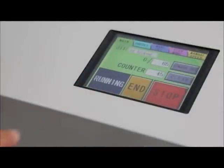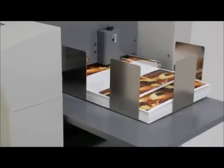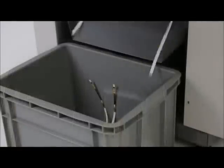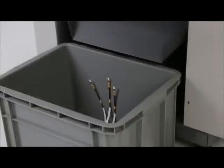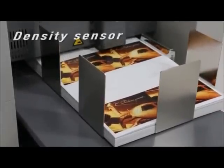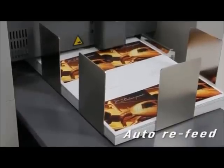Hit start, and the G2 takes it from there. Paper waste is collected in the handy external bin to eliminate backup jams. In the case of a double feed, the density sensor will detect the error and automatically reverse and refeed the sheet up to 3 times to eliminate the error.